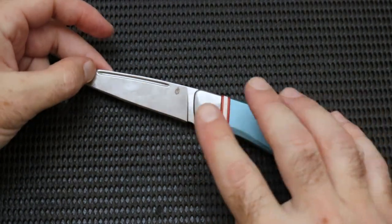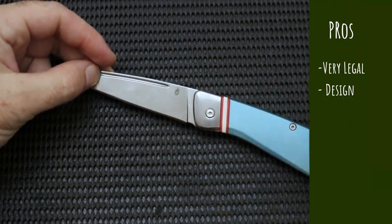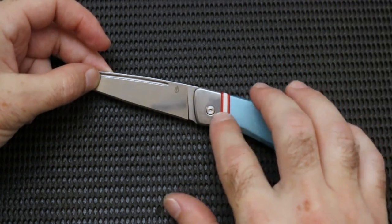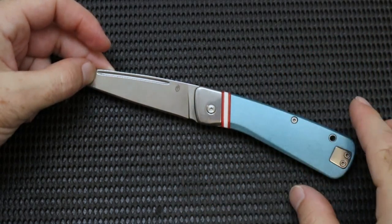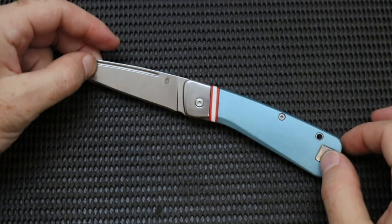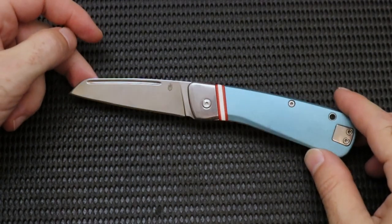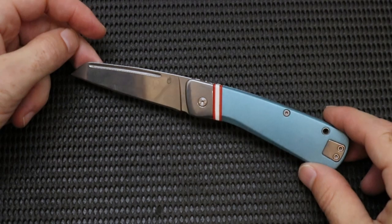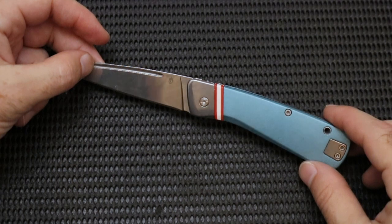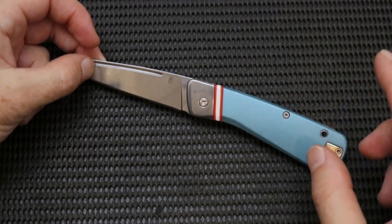I think they did a really good job incorporating a bigger slip joint style knife with a nice design. I like this blue and this accent, and the mirror polishing is something we'll touch on later, but overall a pretty good design and nice blade shape. They also have one that comes in like an army green and that looks good as well. Gerber has some really good designs, but they're just really underutilized with typical subpar materials and fit and finish issues. We're going to look at this knife objectively for the whole review.